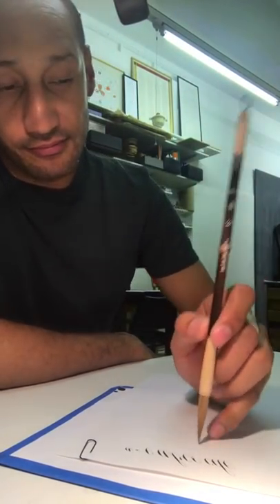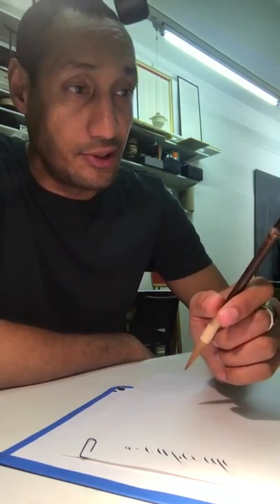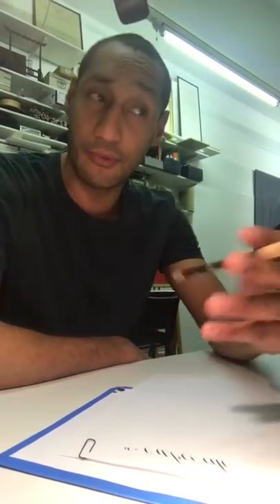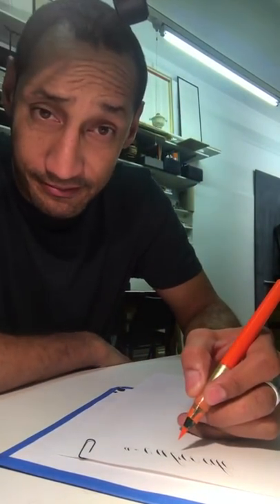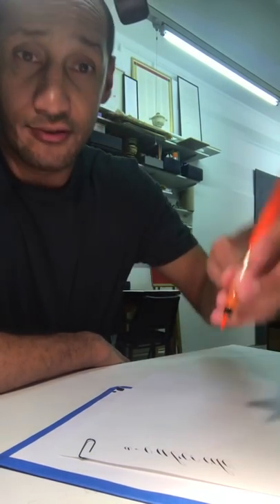When I hold a brush, I hold it fairly high up. This is quite an unusual brush — it's a really beautiful Chinese brush. A lot of you do this when you hold a brush — and a lot of you do this. When I hold a brush, I do this instead.